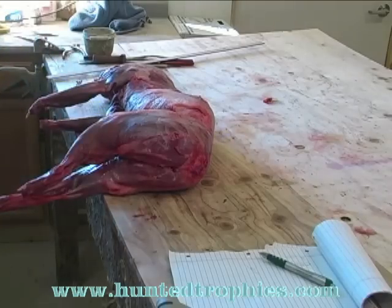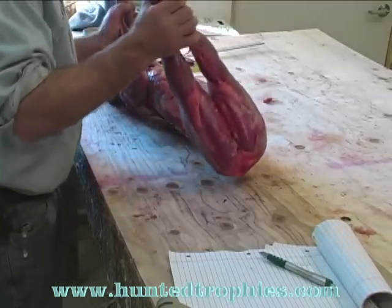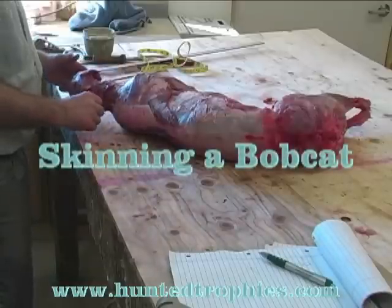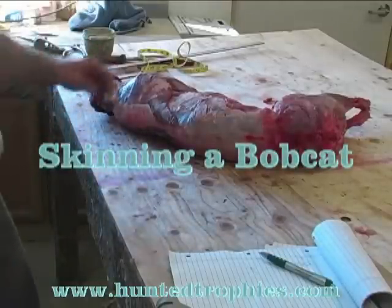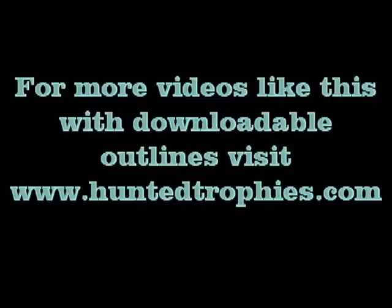At this point you can dispose of the carcass or remove the head. If they want a skull mount, this cat happens to have to go back to the game and fish parks in South Dakota because by law they all have to be turned into the state. Okay, that is the training video on skinning a bobcat.